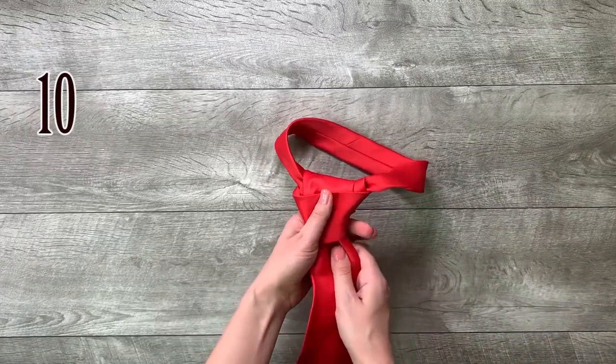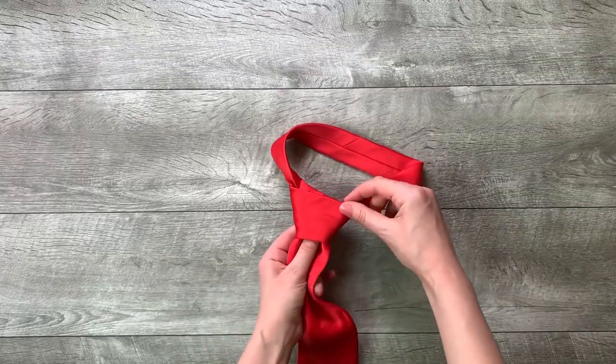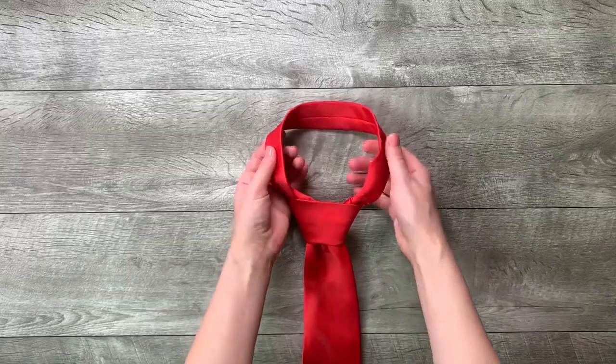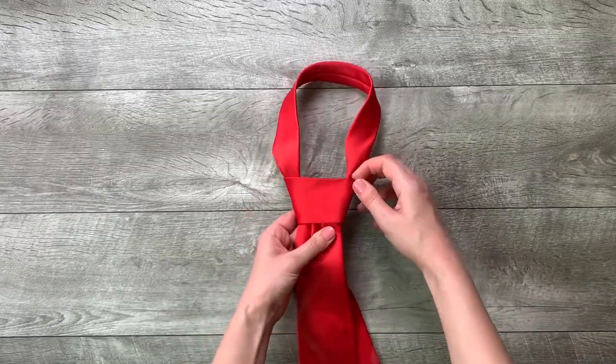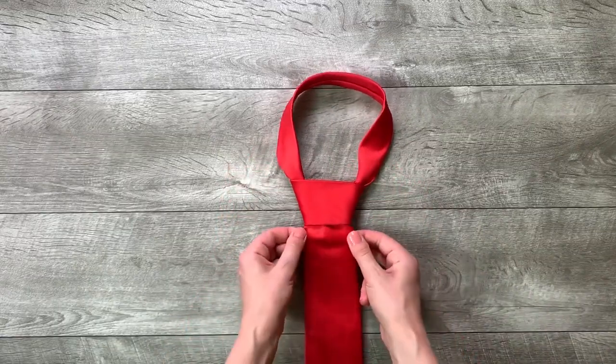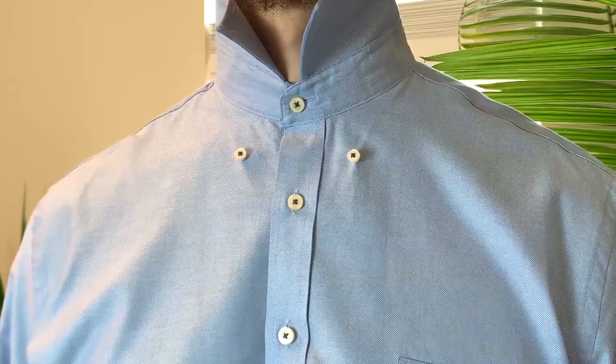Step 10: tighten the knot by pulling down on the wide end. Thank you.